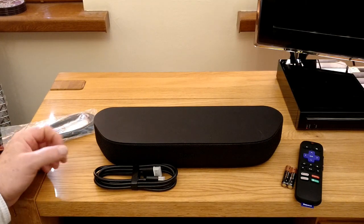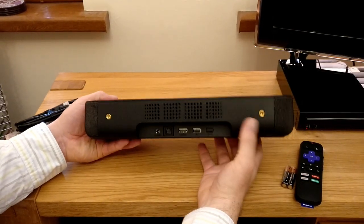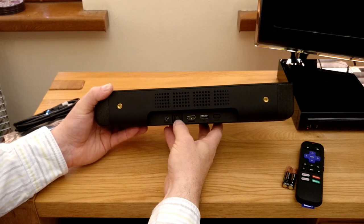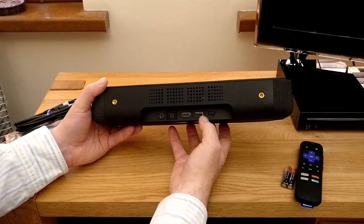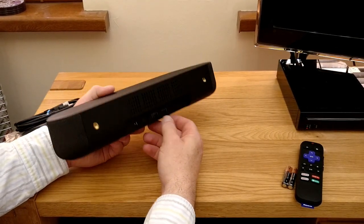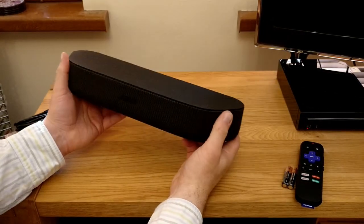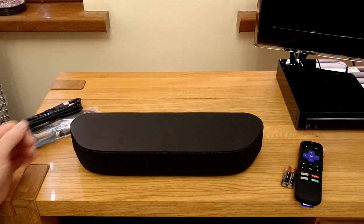Before we get it connected up, let's have a look around the back. It looks like we've got some mounts here if we need to screw this to anything — they look like standard camera-style mounts. We've got the power connection, the digital input for audio, HDMI, the USB port that I mentioned in the introduction, and then it looks like there's a reset button. It all looks pretty straightforward — these will go to the TV, that will go to the power socket, and hopefully very quickly we'll get some decent audio out of this.